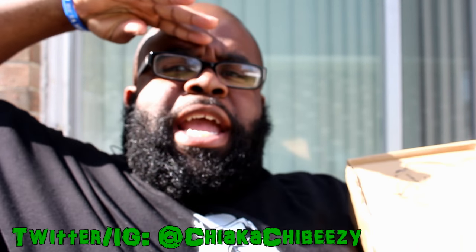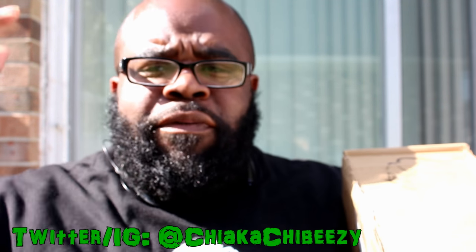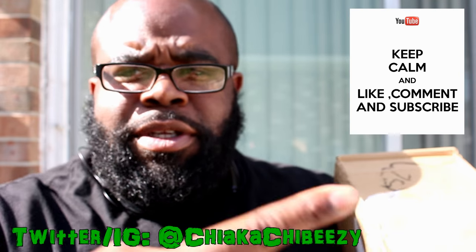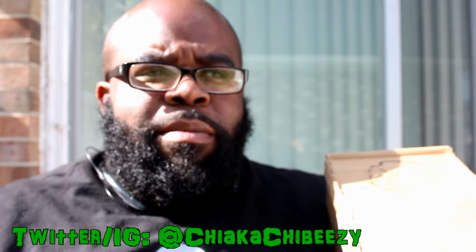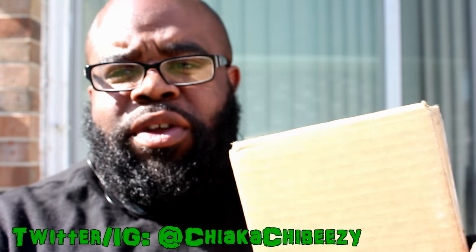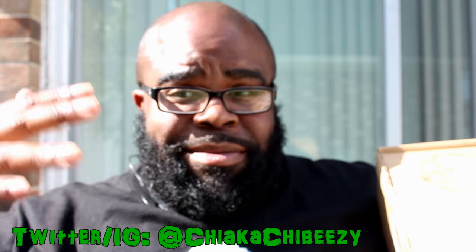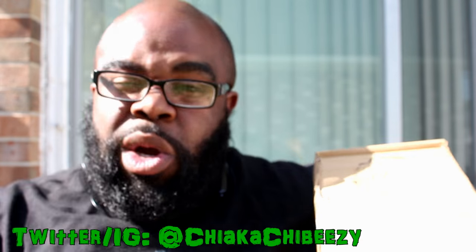What up everybody, it's your boy SneakHead in the house coming with a brand new unboxing today. Before we get started please hit that thumbs up, comment, subscribe, share, hit the notification button on my homepage so you know when all my videos drop. Got a brand new Jordan unboxing for y'all, not gonna waste any time because I'm about to shoot about three or four vids today, so let's get right into it.